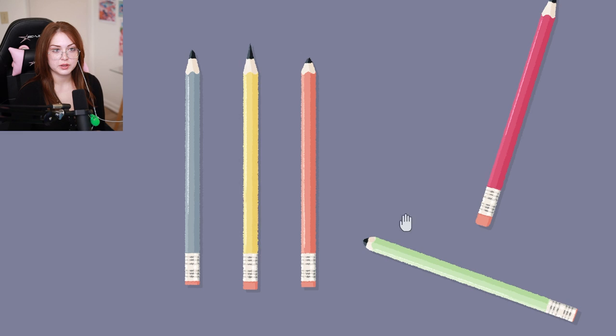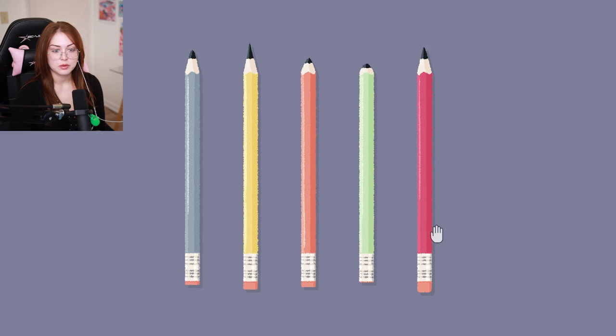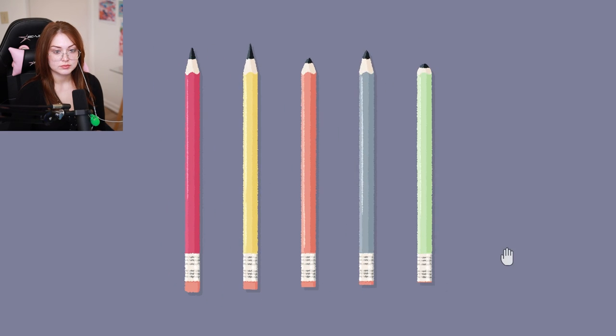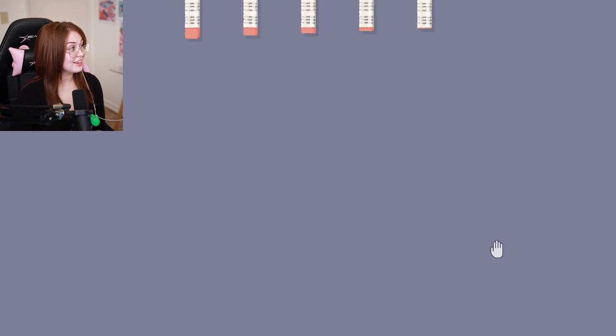Are we going tallest to smallest? I don't hear any dinging. Maybe it's going by tallest tip to smallest tip, or maybe biggest eraser to littlest eraser. I'm gonna try biggest eraser to littlest eraser first. Oh, it liked that! It gave me three stars for that!